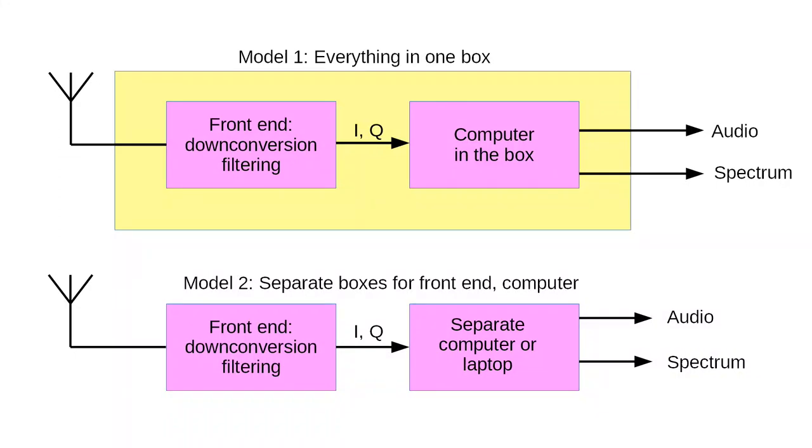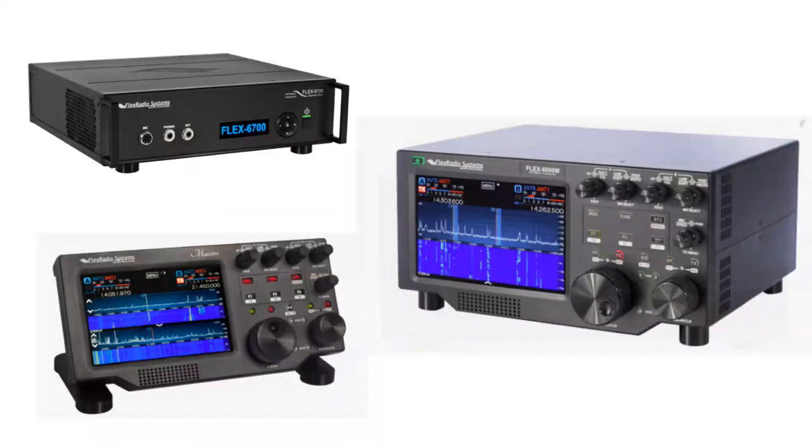There are two fundamental approaches. First, do everything inside a box with reprogrammable software, such as my Tentec Jupiter or the modern ICOM 7300. The other option is to have the RF front end in a box and do the rest in a regular computer. The jury is still out as to which is the better way. Even Flex Radio, a stellar modern SDR player, started with offering front ends and doing the rest in a PC, to building a separate processing and interface box called the Maestro, and now is offering all-in-one packages like the Flex 6600M.